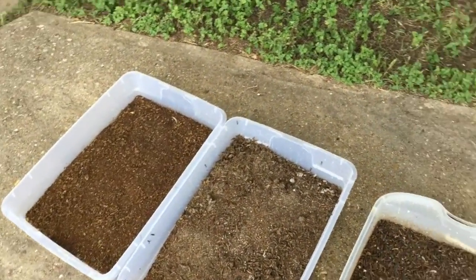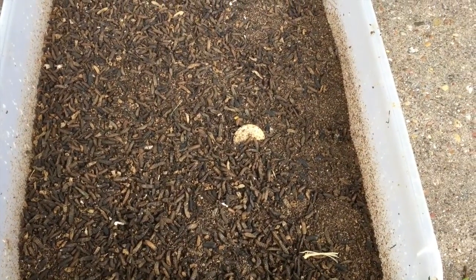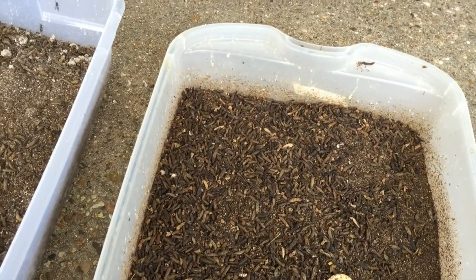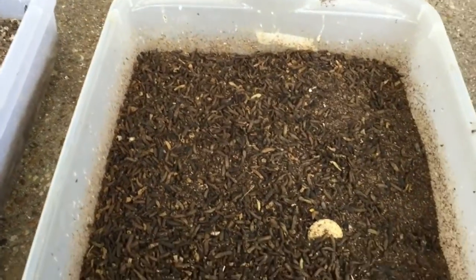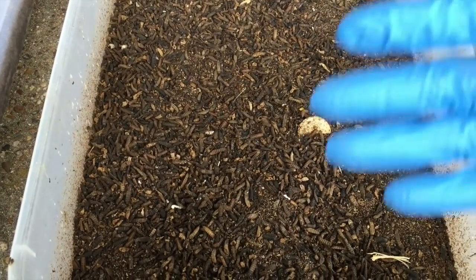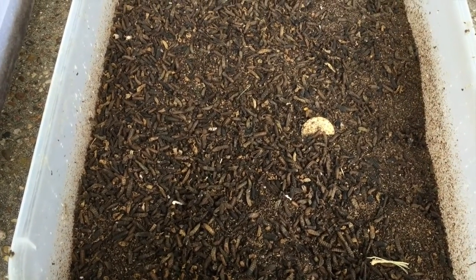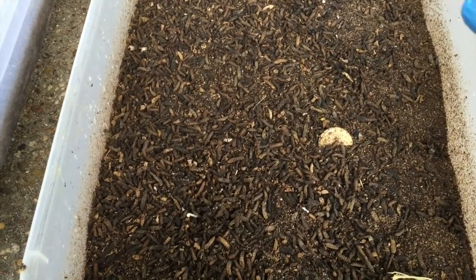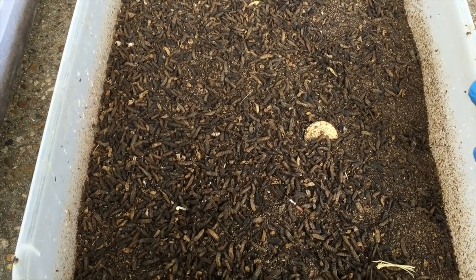I want to talk about the disease of the black soldier fly larva. A lot of people have encountered one of them — the fungus attack. When you see the fungus attack in a pen, you see the larvae moving much more slowly, it just looks unhealthy. The substrate is never dry, the temperature is cooler, and they start eating less.